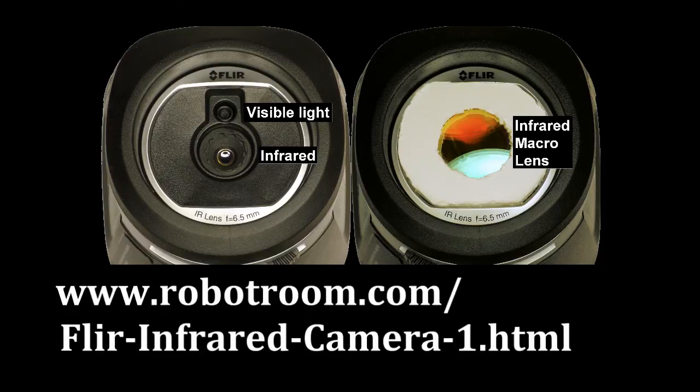Visit RobotRoom.com to see how close-up images were taken, and also to see more photos from the FLIR infrared thermal imaging camera.